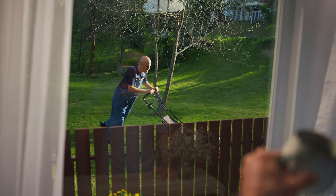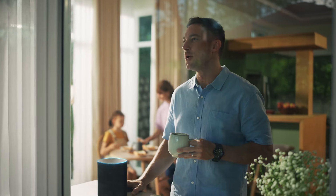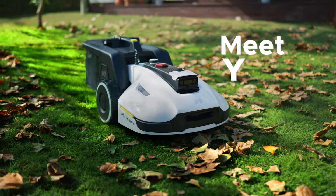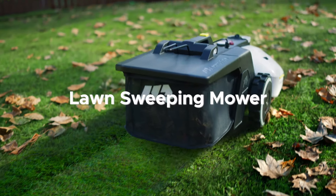The weekend — the perfect opportunity to mow the lawn. Alexa, have Yuka mow and sweep the front yard. Start working. Meet Yuka, the 3D Vision Robot lawn sweeping mower.